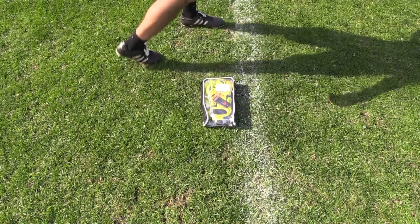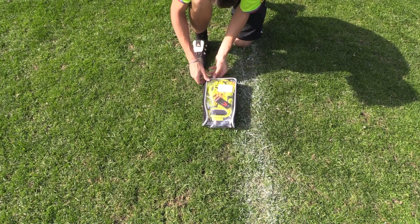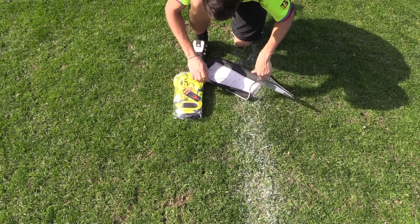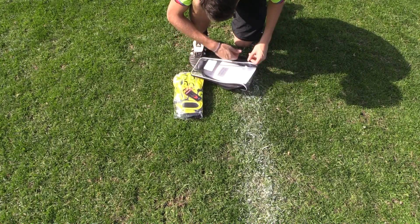Hey Keepers! Today we're taking our first look at the new HO Soccer Glove range with the Gata Gecko Hybrid Roll, provided by the team at HO Soccer. It has been a while since I've used a pair of HO Soccer gloves, so I can't wait to see how well these geckos perform in-field.